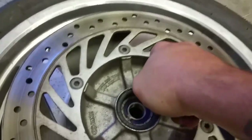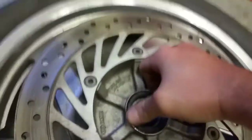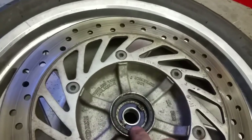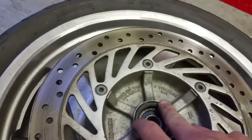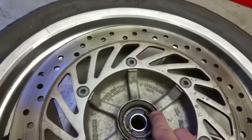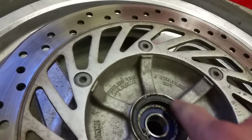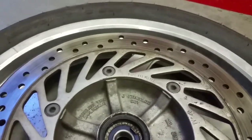It really doesn't take much — you just want to be very careful you're not damaging these seals. It's something you won't notice right away because it's only a dirt seal, but in about a year you're going to notice when your front wheel gets wobbly again. So we want to keep a nice seal there.